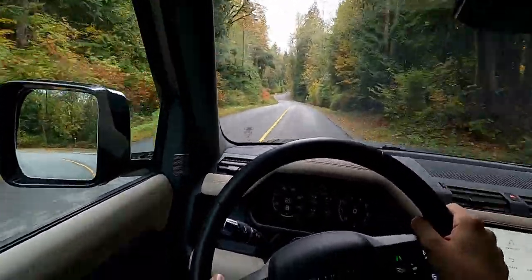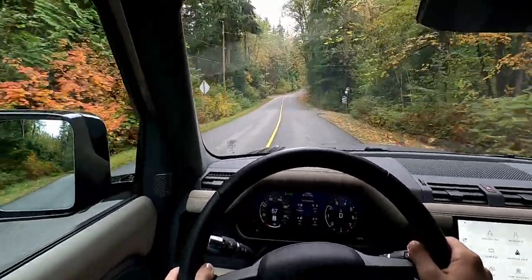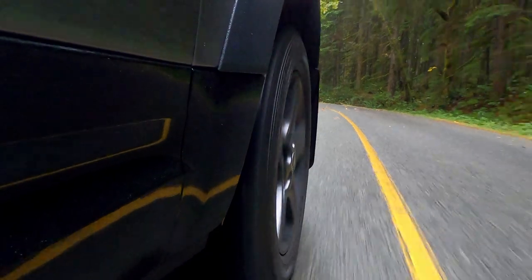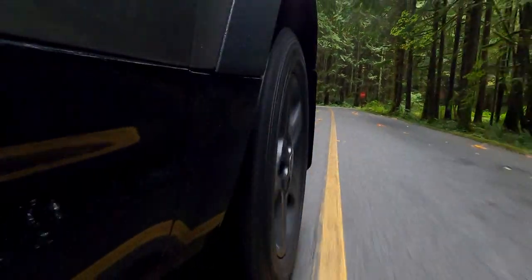When you do encounter some turns in the road, the Defender does lean in through the corners. I mean, it is a big and heavy SUV after all, but it stays nicely composed. The air suspension doesn't make it feel all floppy like it's gonna tip over. It feels stable and gives you enough confidence to go at a pretty moderate pace around corners.